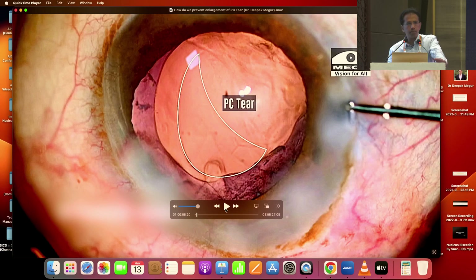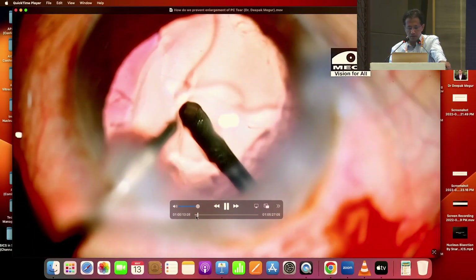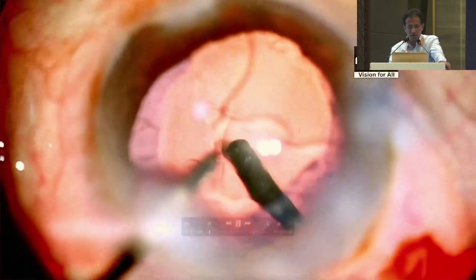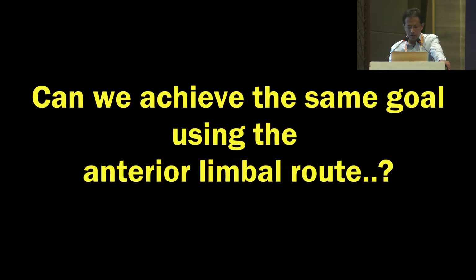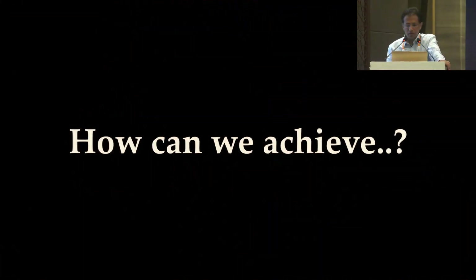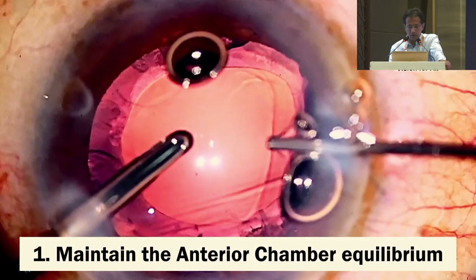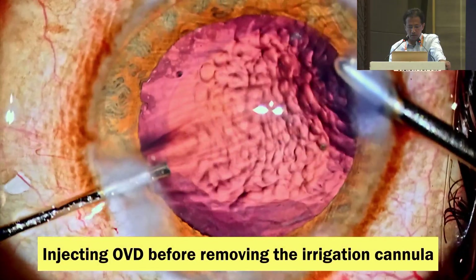Let's try to understand some basic principles by which we can achieve this. Dr. Vasavda has beautifully demonstrated that a pars plana approach for the anterior vitrectomy greatly reduces the incidence of extension of PC tears. Can we achieve the same goal of prevention of enlargement of the PC tear through the anterior limbal route itself by doing something differently? Number 1 would be to maintain the anterior chamber equilibrium at every step. We put in dispersive OVD before removing the irrigation to prevent its shallowing.